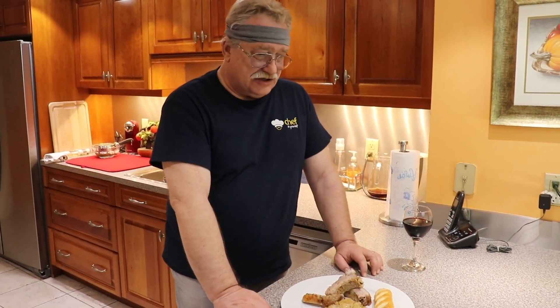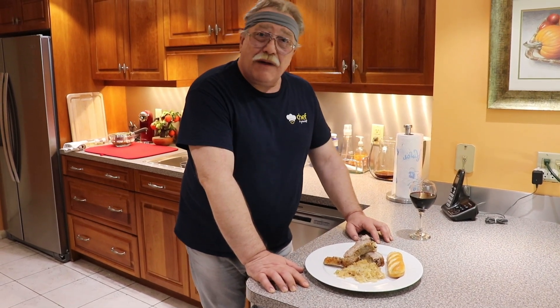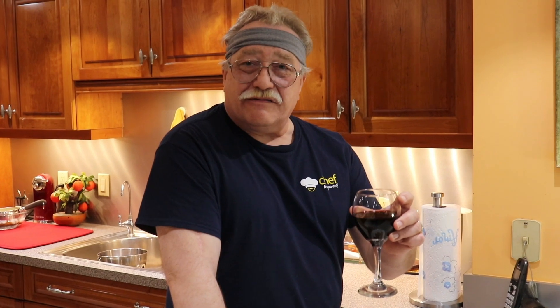We have a couple of suggestions for pairing this dish. Following the German tradition, probably the best pairing would be a good glass of beer, but my personal belief is that a very nice pairing for this is a glass of good Cabernet Sauvignon. Dear friends, thank you for being with us today. For your health — remember there is always time for cooking. Be a good chef for yourselves, be creative. For your health, we'll see each other very soon!